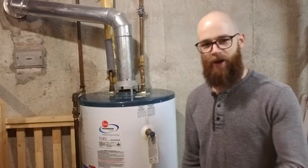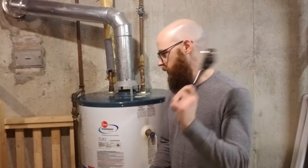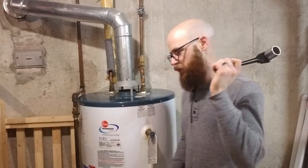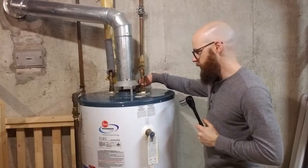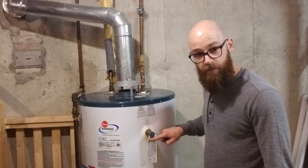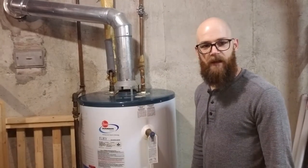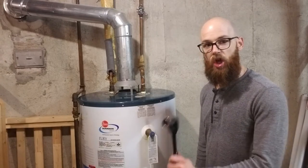Welcome to My Utility Room. Today I'm going to show you how I do my hot water heater maintenance. Super simple. We're going to check the anode rod, check the pressure release valve so your tank doesn't blow up, and drain the tank and clean it out.